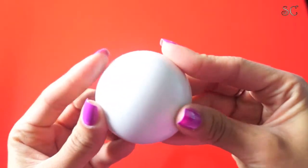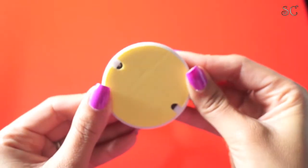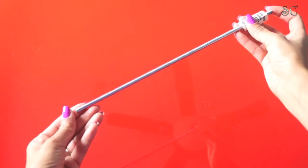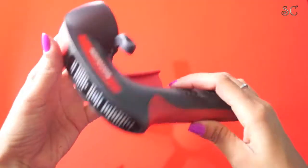A soft dome door stop and a 1/2 stud bolt — just make sure to measure from top to bottom of your lamp to make sure how long you need that one to be.